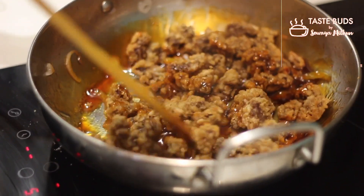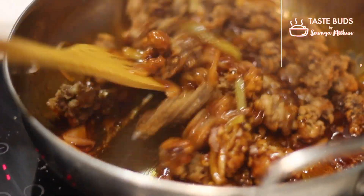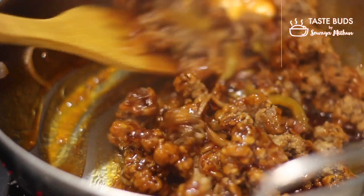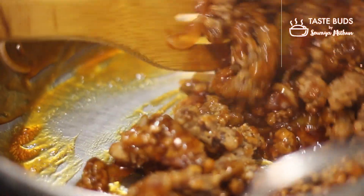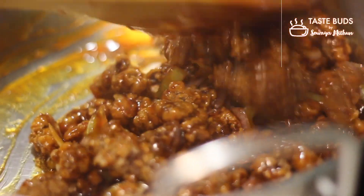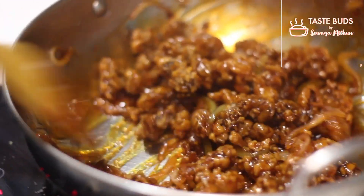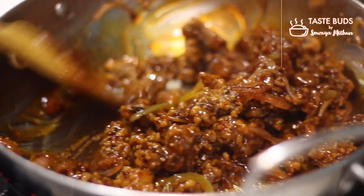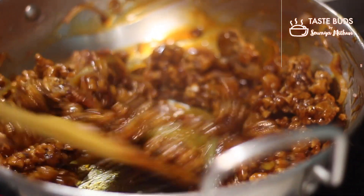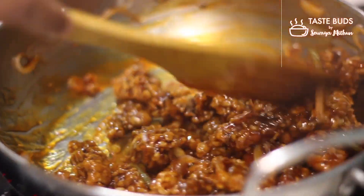In this sauce, we will add the crispy beef. The sauce will be absorbed into the beef.